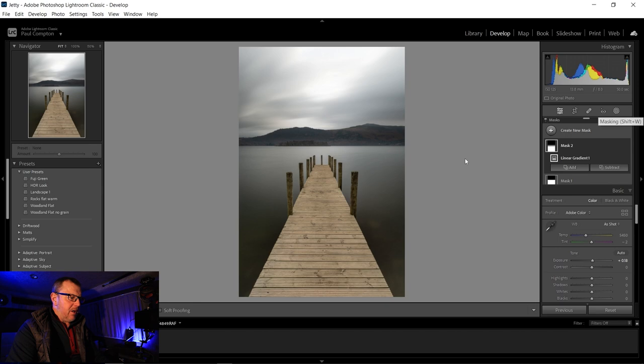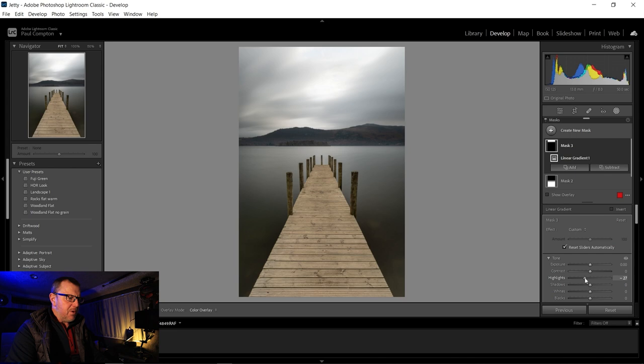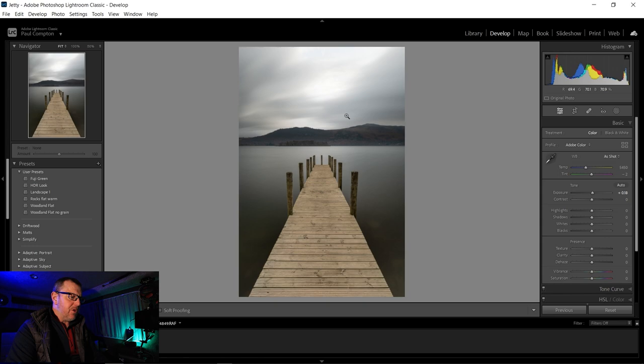We're going to do another linear gradient and this time bring the shadows up just a little bit more — lift the shadows as high as we possibly can in the bottom areas. Once we've done that, close it down. We could take a slight linear gradient at the top, just drop the highlights a little bit so it almost looks grey. Then we need to open this in Photoshop — right click, edit, go over to Photoshop and click.